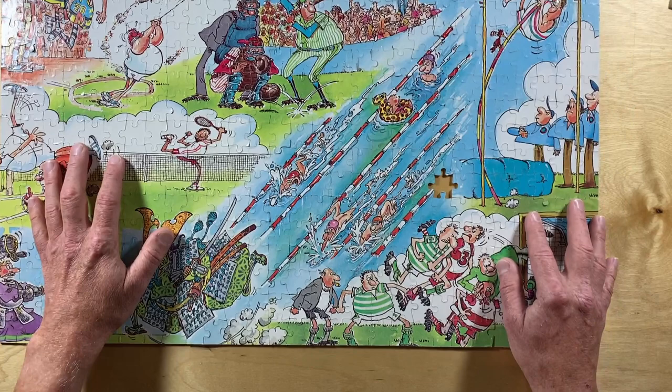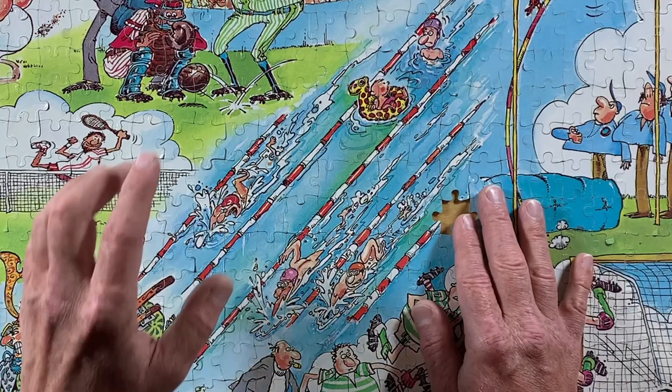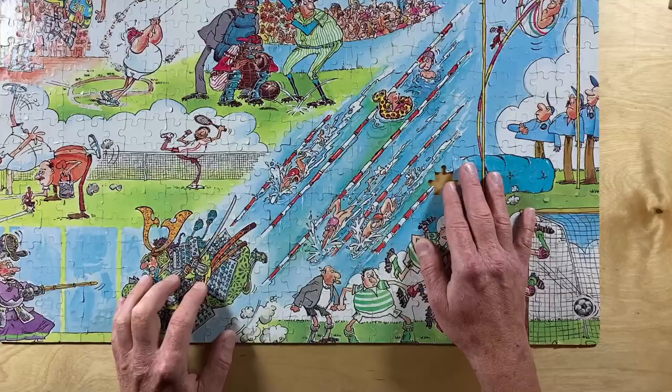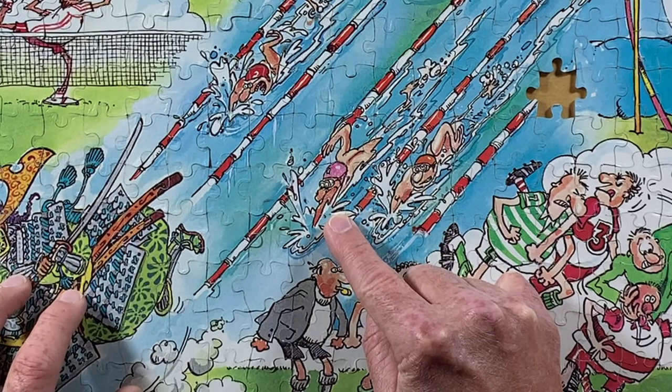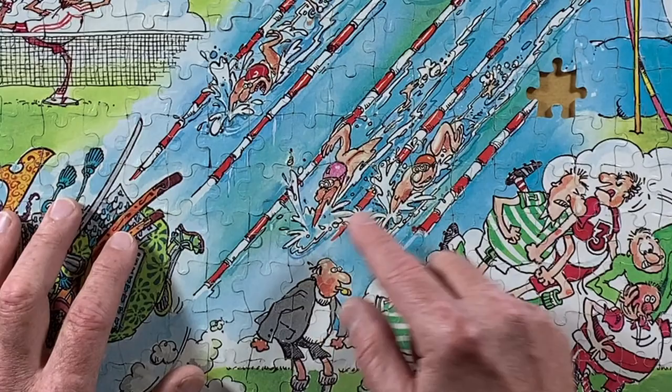And lastly, in the middle of the puzzle, we've got a swimming race with a little baby and a little floaty thing blocking swimmer number three in this lane. I can't tell what's going on with this pinky brown stuff maybe coming out of this swimmer's mouth. I imagine it's supposed to be his arm and splashes of water. It kind of looks like he's projectile vomiting to me.